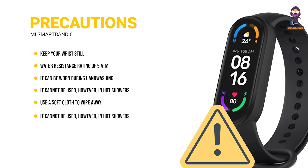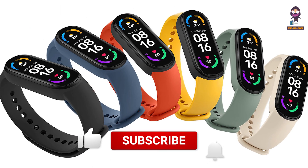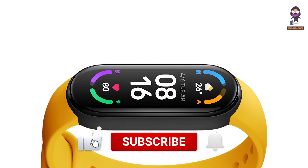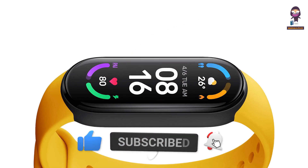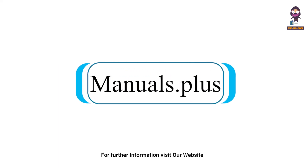This watch is not a medical device. Any data or information provided by the watch should not be used as a basis for diagnosis, treatment, or prevention of diseases. If you want to stay up to date with the latest tech trends and reviews, make sure to subscribe to our channel and hit that notification bell so you never miss out on our future content.